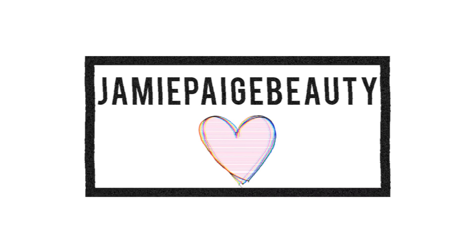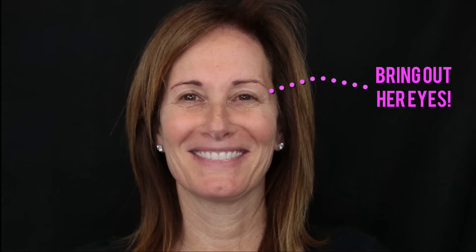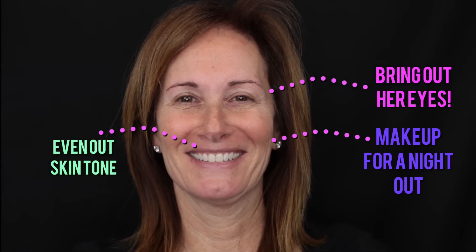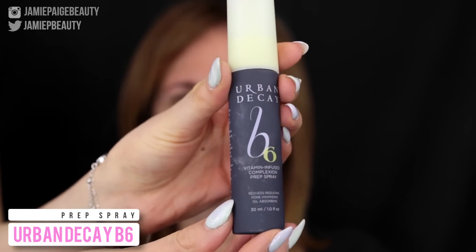Hey guys, welcome back. Today I'm going to be doing another makeup tutorial on a client, and this time I'm doing a tutorial on my beautiful mother. So we are doing makeup for mature skin today. The goal for today's makeup look is to bring out my mom's eyes, even out her skin tone, and we're going to do makeup for a night out, so it's going to be a little bit more on the dramatic side.